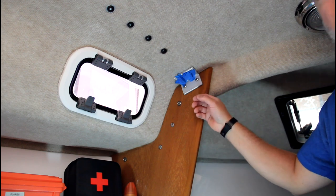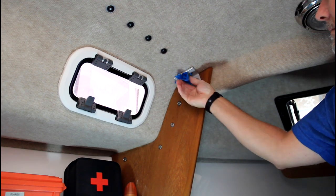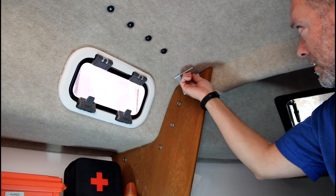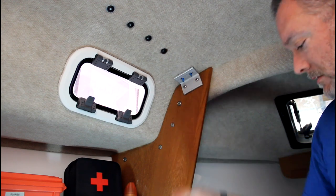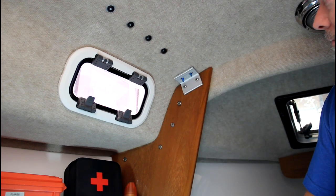I've got the epoxy in and I'm just going to wait for it to cure. This has cured overnight — I'm going to take the tape off and see what it looks like. I didn't get any dripping of the epoxy under there, so that's good. Now I'm going to go topside and see if I can drill these things out.